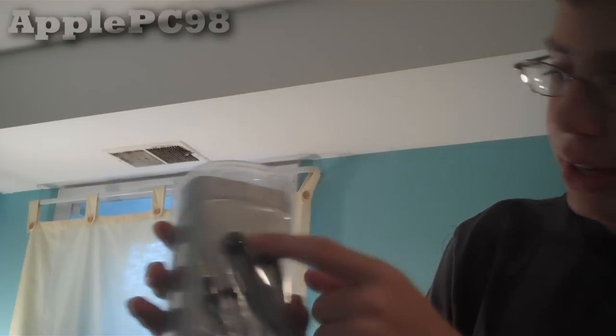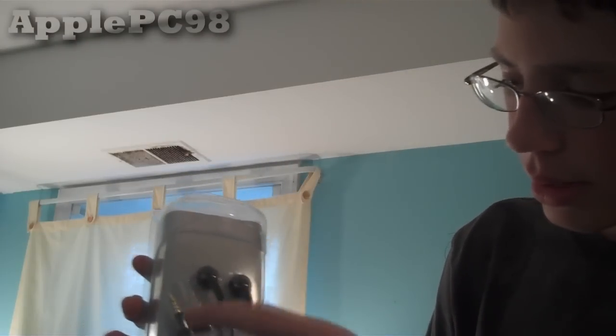Let's go ahead and unbox this. It's got a really nice plastic case around it, some information on the back, and these two little plastic things. All we do to unbox it is just take the plastic out and then simply slide it out. Here's the case, which we don't need anymore. And so now here we have everything — the headphones with the microphone, and the little earphone adapter.